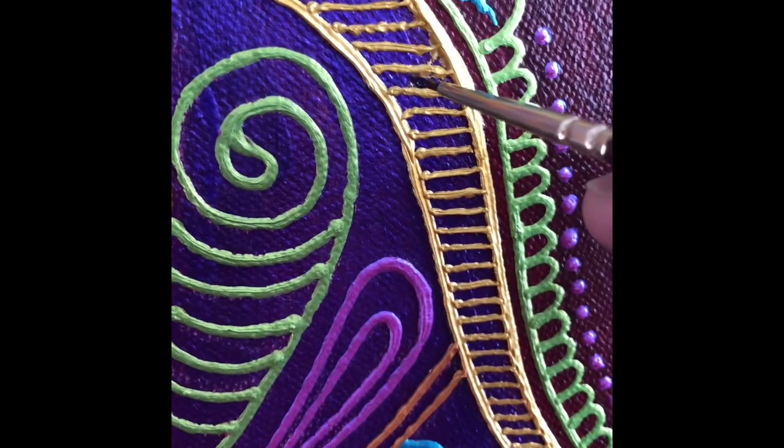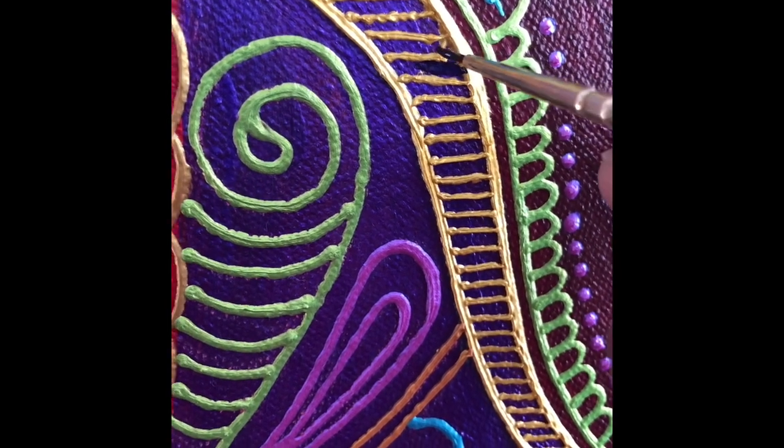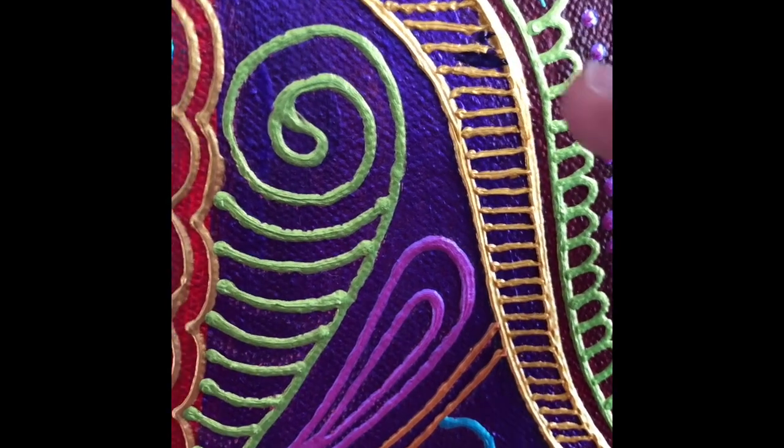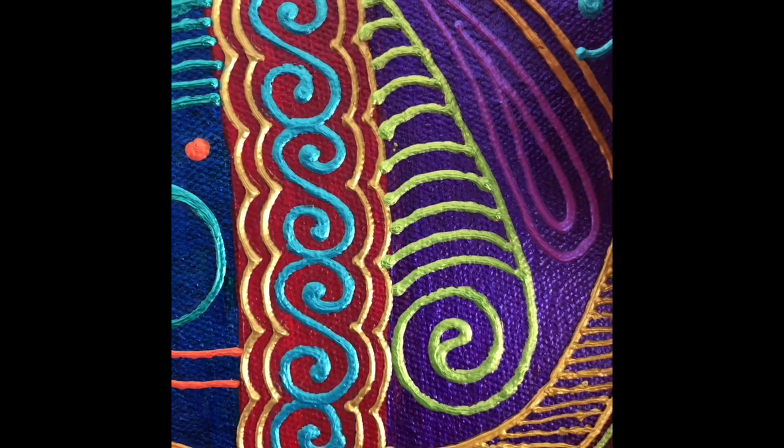I know not everybody pays attention to these little details, but to me, having my painting finished as perfect as possible is part of my process. Does this mean I get all of these things? No, I don't.